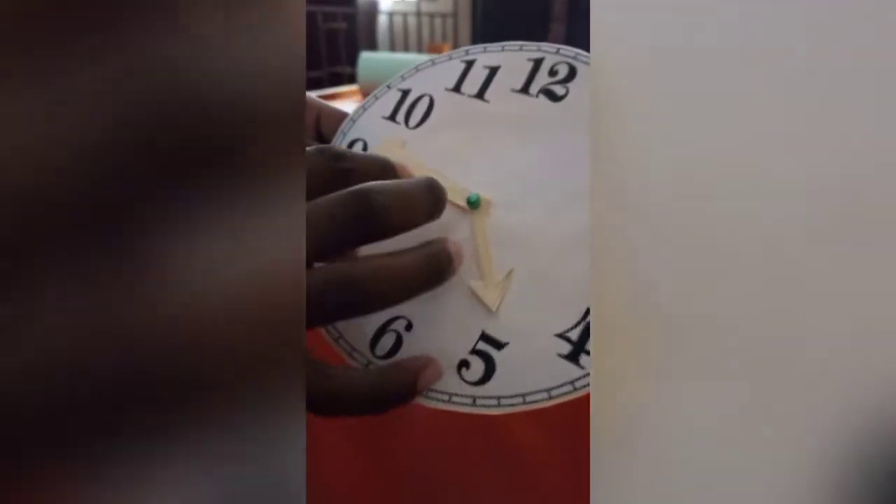I'm gonna push this through and secure it to the back. And there we go, my clock can move — look at that!